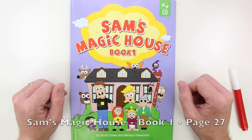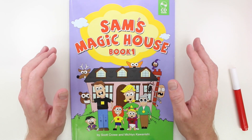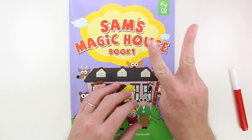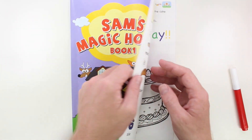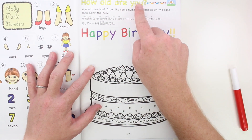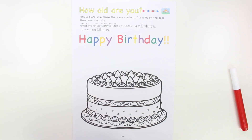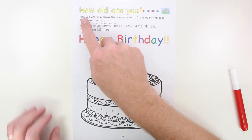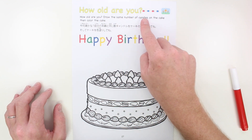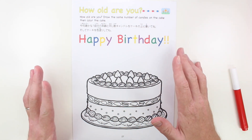Hi kids, today we're going to do Sam's Magic House Book One — that's this purple book here. Open your books to page 27, that's a two and a seven. How old are you? Let's do this one together. Draw the same number of candles on the cake, then color the cake.